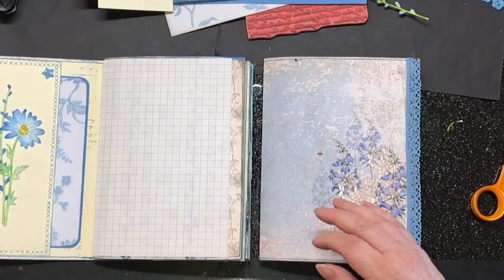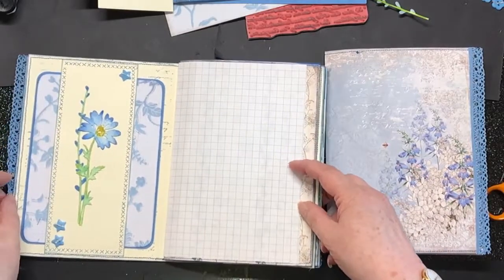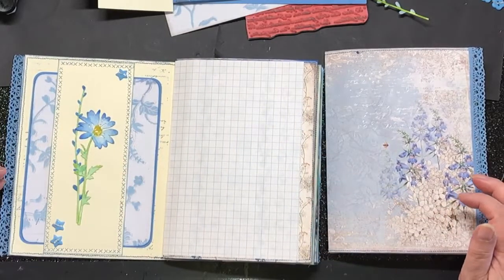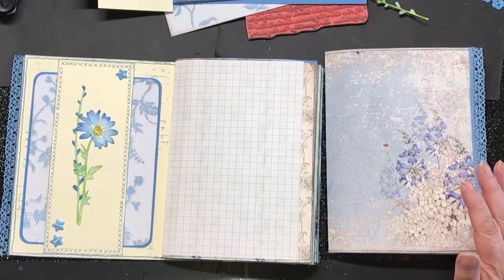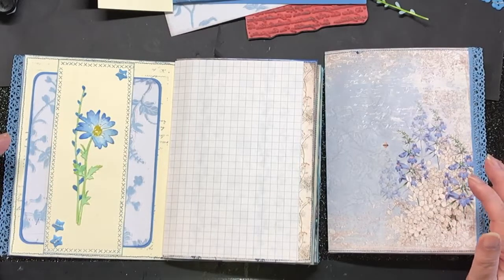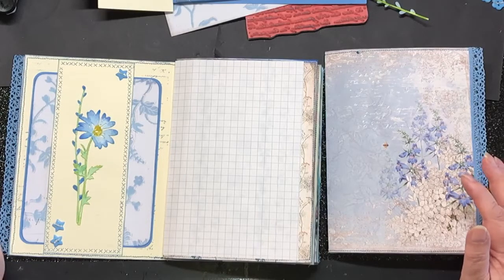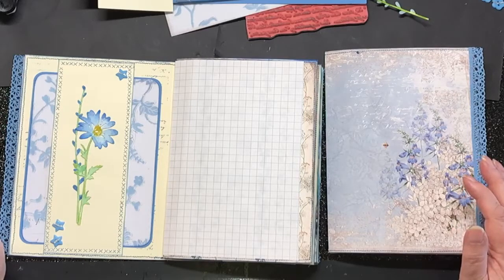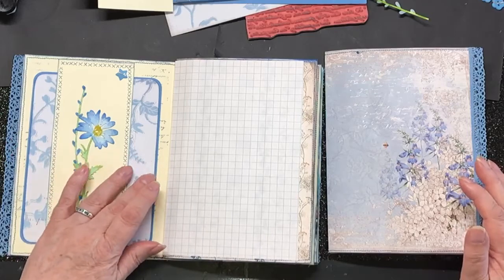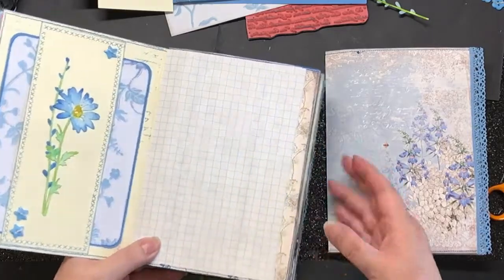This is what we're going to be doing now. It's a fairly straightforward tummy tuck or belly band, whichever you choose to call it, with a nice big journaling card behind. So we've got some meaningful journaling space, because I'm very aware that all these pretty things I'm putting in are really nice but they don't allow for a whole heck of a lot of journaling. So let's get cracking.